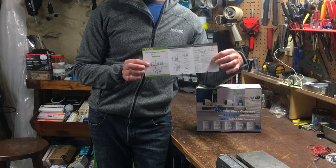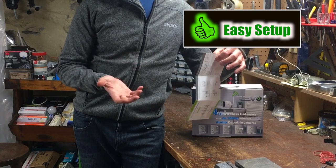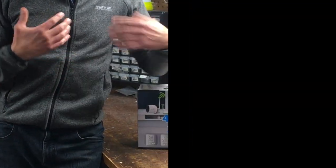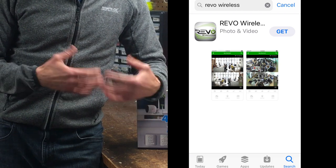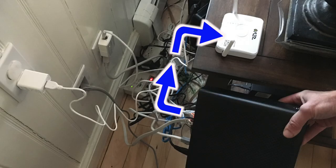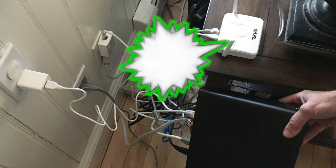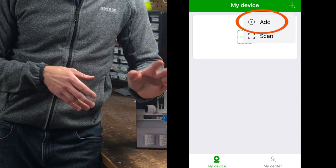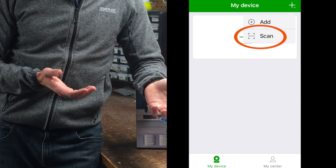Even though the manual is only six sparse pages, setup was a breeze, given the gateway and two cameras arrived already paired. To set up, you simply download the free app from either Google Play or the Apple App Store, register in the app, connect the gateway to your router, power on the cameras and gateway, and then add the cameras in the app, either by manually entering the device ID or scanning the QR code on the gateway.